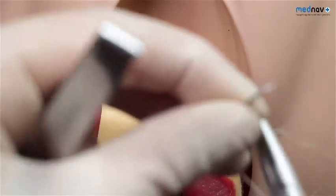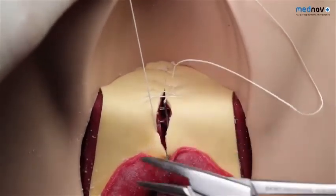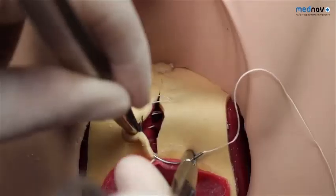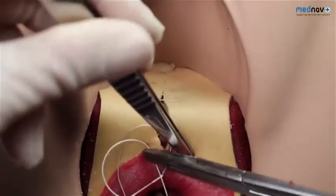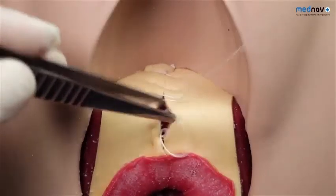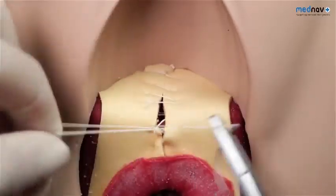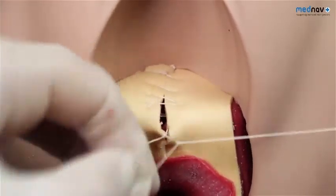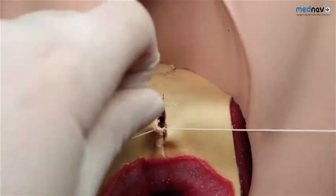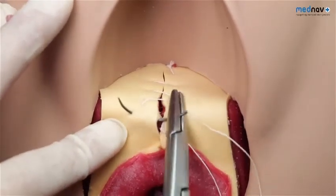By this point, haemostasis should have been achieved. Bring the suture out at the apex of the skin and close the skin using subcuticular sutures. Use a loop or Aberdeen knot at the posterior fourchette to finish the procedure. Subcuticular sutures are associated with less pain than sutures that penetrate the skin. Remember not to use any undue tension as this can result in chronic pain. Finish off the procedure by counting your swabs and equipment and carrying out a vaginal and rectal exam to ensure adequacy of the repair and that no suture is palpable in the rectum.